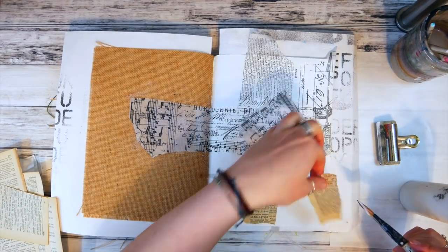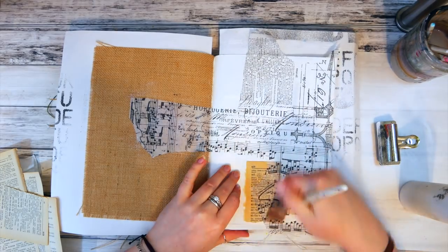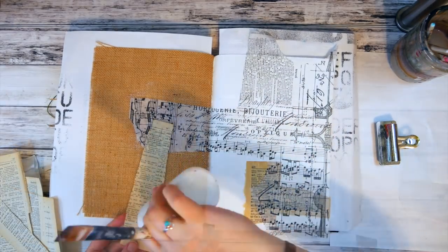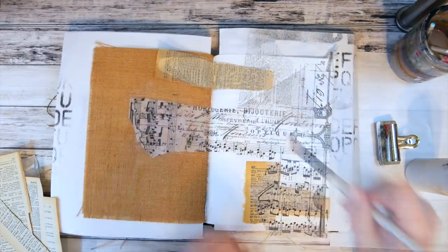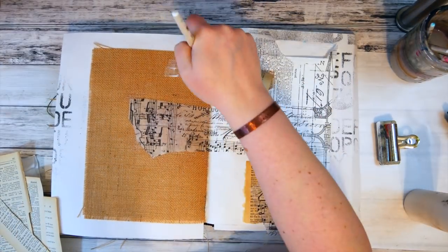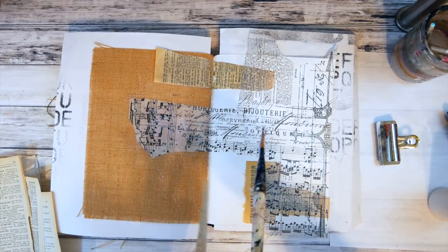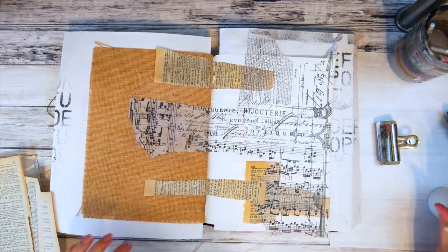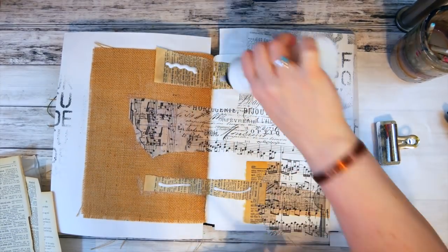So before the tissue dried, I lifted it up and quickly stuck some pieces of dictionary pages behind it and in front of it to create even more of a layered look. I used an extra dose of matte medium on the burlap side because I wasn't exactly sure how well the pages and printed tissue would stick to it. In the end it worked out perfectly, but I was a little nervous in the beginning.